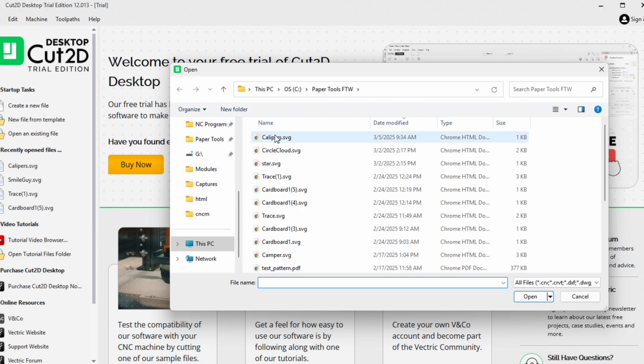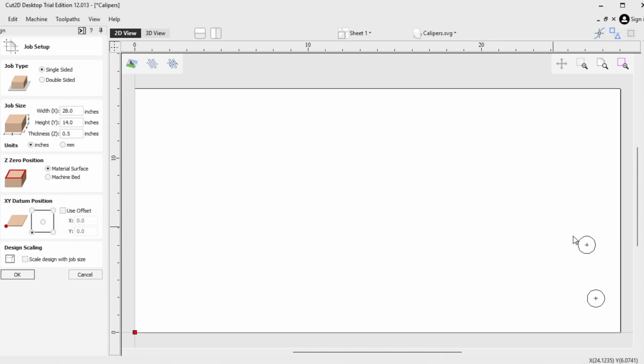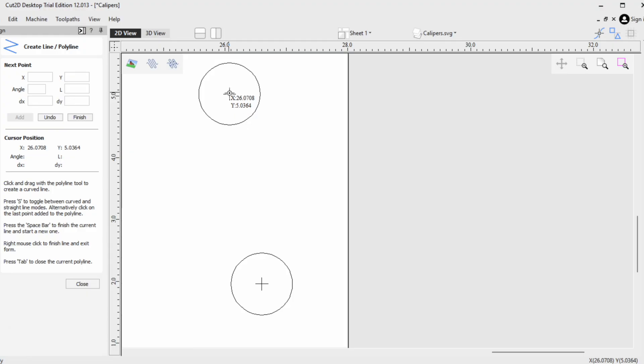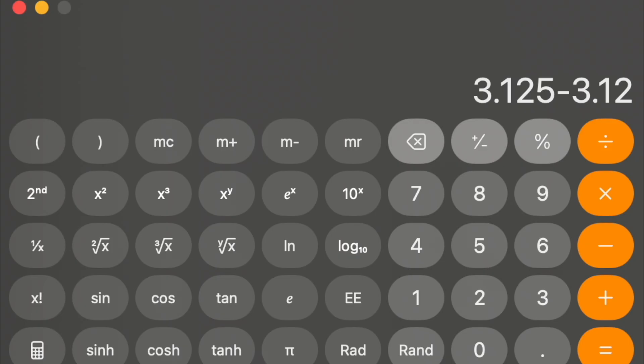Let's try the same thing with Vectric. I'll import that same SVG file into Cut2D. This time I notice there's no need to scale or rotate it. I'll draw a line between the target centers, and I can see the line measures 3.1218 inches — so we're seeing more precision, and the difference is 3.2 thousandths of an inch.